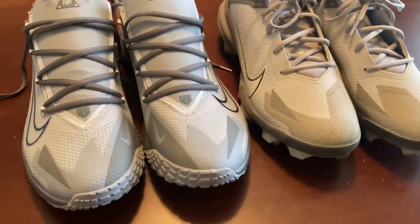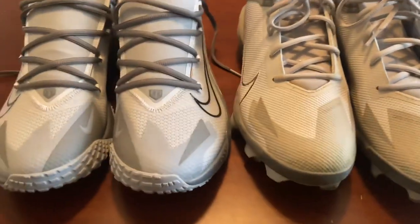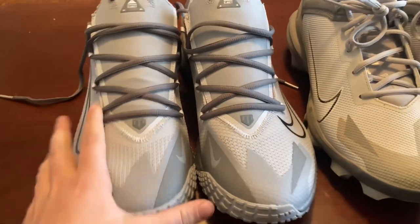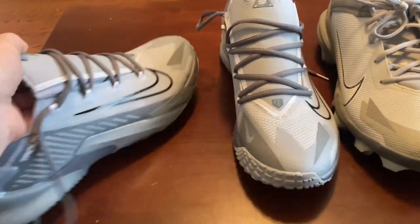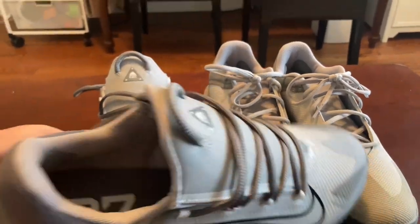Today we'll be looking at these Nike Trout cleats and turf shoes. For cleats and turf shoes I usually pick Nike — I just think they're the best quality and most comfortable. These are the Mike Trout ones and I got them both in the same gray color. We'll start out with the turf shoes.